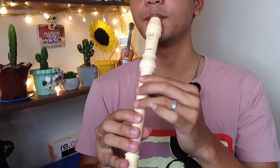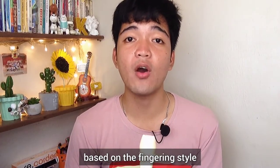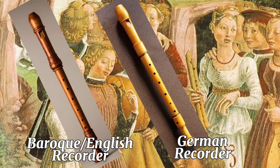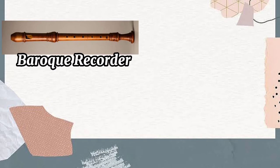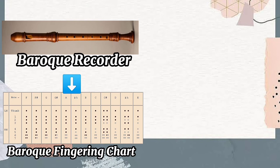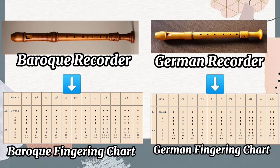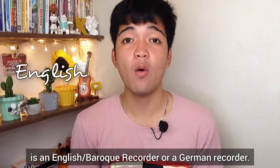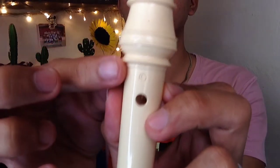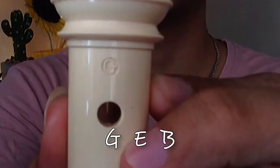We also need to be aware that there are types of recorder based on fingering style. We have the baroque or English recorder and the German recorder. If you have a baroque or English recorder, you need to use a baroque or English fingering chart; likewise, if you have a German recorder, you need to use a German fingering chart. To identify your recorder type, look at the back hole — you can see a letter beside it: it can be G, E, or B.